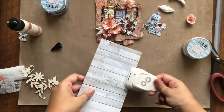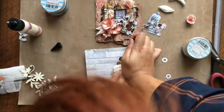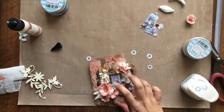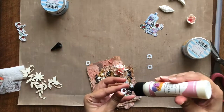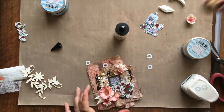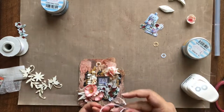Last but not the least, I am punching out eyelets using the reinforcement punch from DressMycraft and gluing it on the tag for the finished look of these pierced holes. Finally I am adding some white satin ribbon to it.